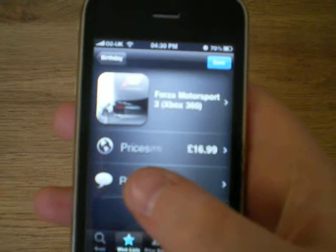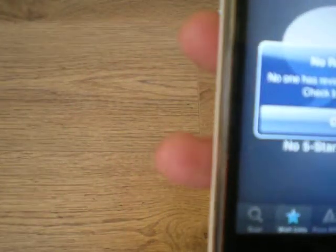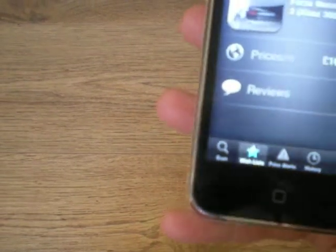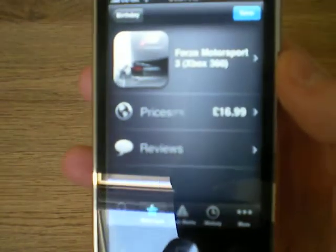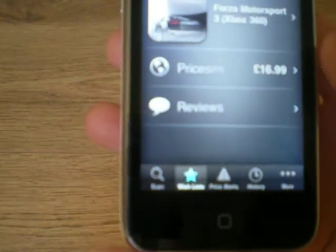There's a nice thing that I like here called reviews, although a lot of the products don't have any reviews at all. That's probably because it works on the Shop Savvy service instead of going to Amazon or something. But yeah, when it does get more popular you'll obviously get more reviews on there and you'll be able to see if you really want it or not and what people think of it.